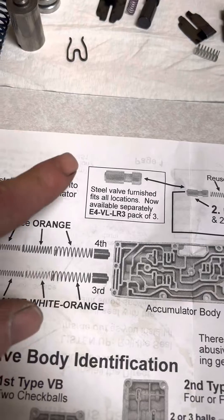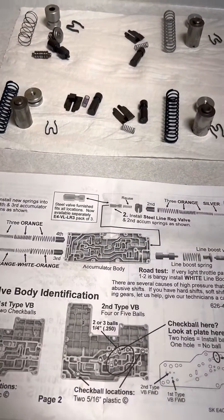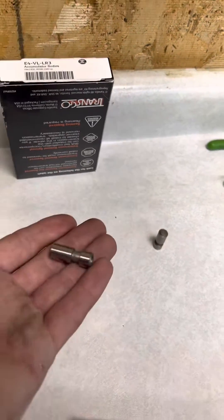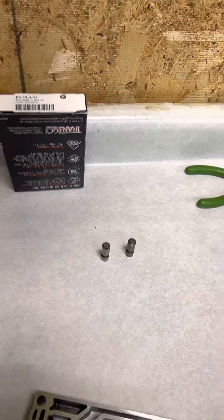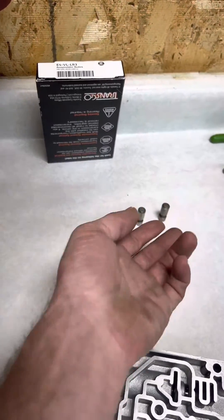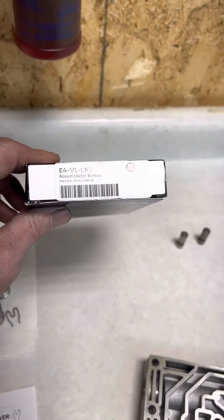If we look at Transgo's instructions, they furnish a steel regulator valve in every single kit when you buy a shift kit from them. If you buy the E4-VL-LR3, you get three of these steel line regulator valves, which means if you buy one kit and a shift kit, you're always going to have one left over. That happens to me all the time — I have two left over plus one in the kit, so I have a total of three without having to open this box.